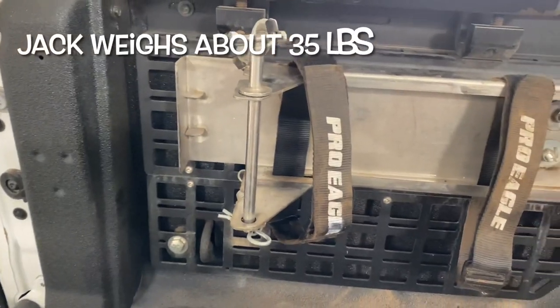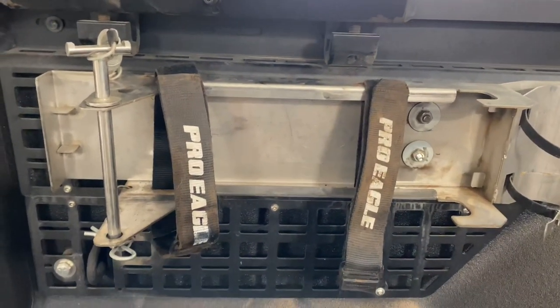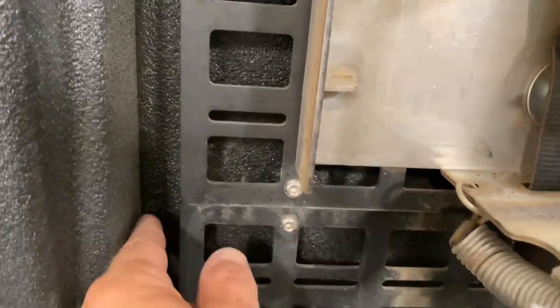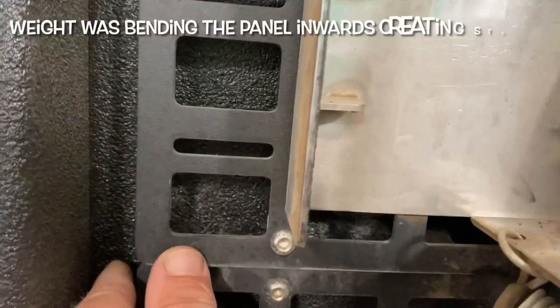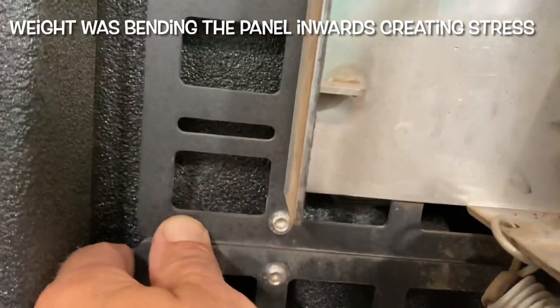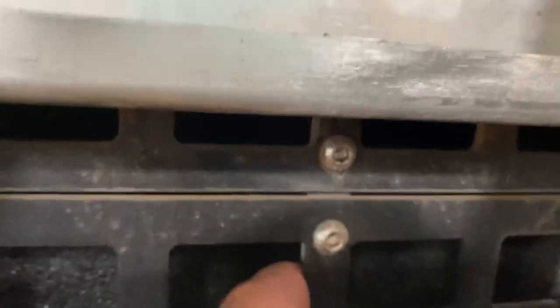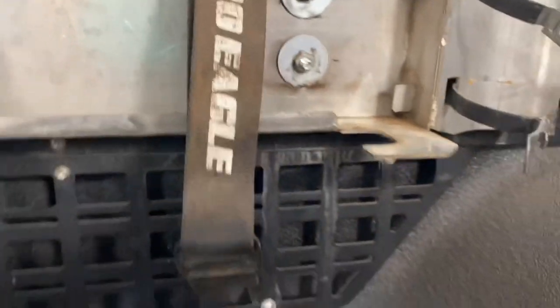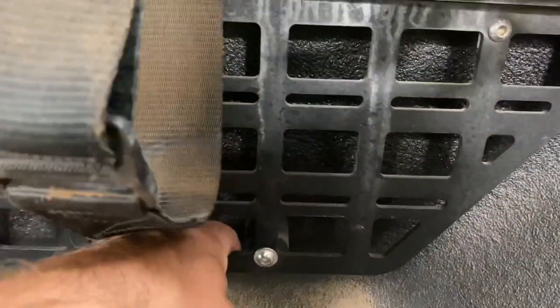Today I'm going to be beefing up these molle panels so they can hold the Pro Eagle jack. What basically happened is there are some aluminum tabs that connect the lower to the upper — there are three of them across here. Over time through vibration they fractured, so the tab on the back is completely separated and broken into two.